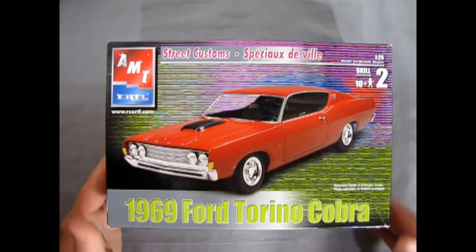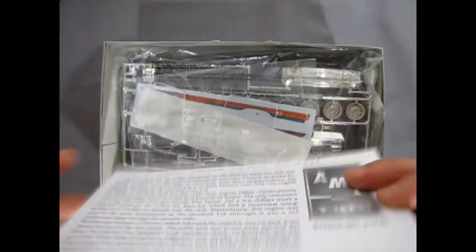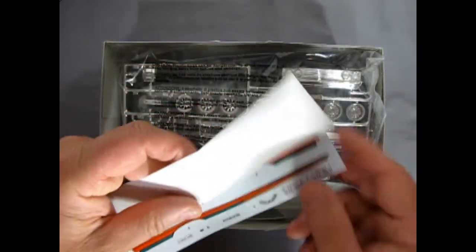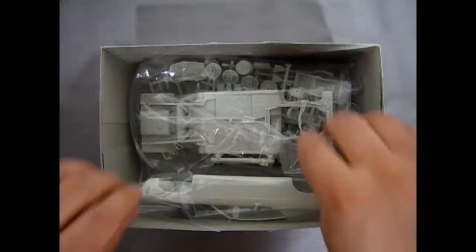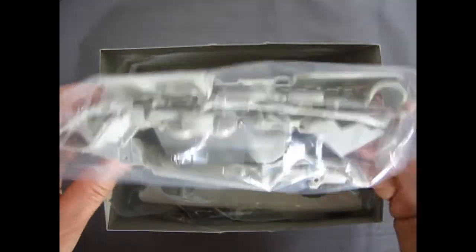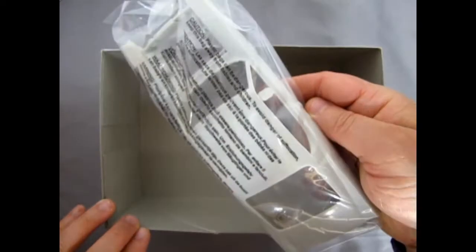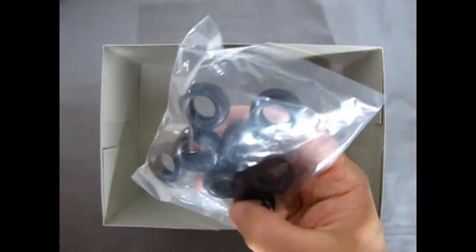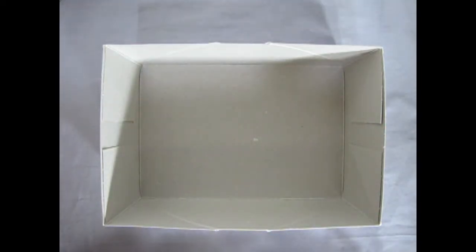Let's tear the lid off. Inside we have our instruction sheet, glass in a bag, decal sheet, chrome — glorious chrome. All the great components are in one bag. There's our body, and then our wheels. You get a lot of tires in this: four for NASCAR and four regular for the street. And there's the box, nice and empty.